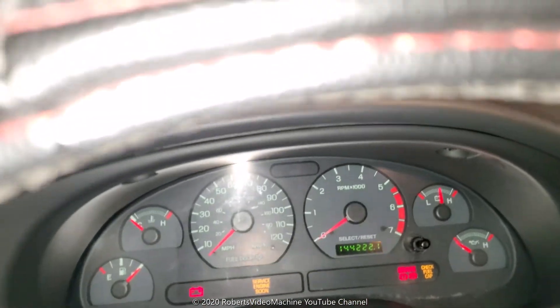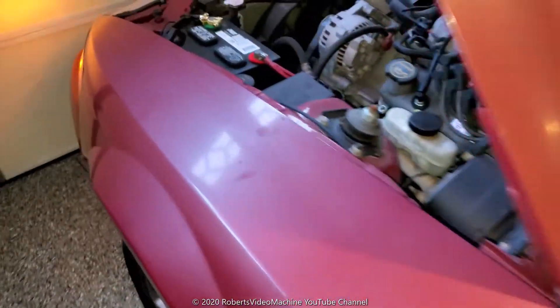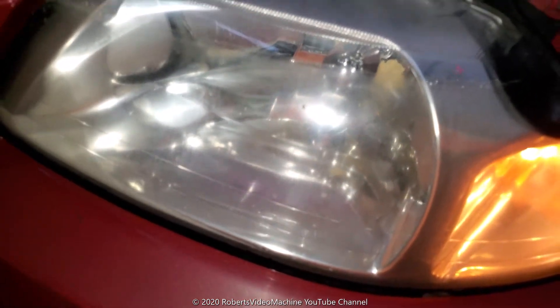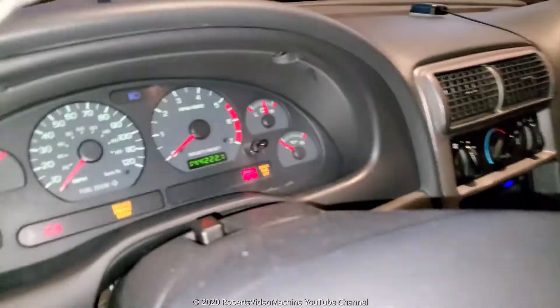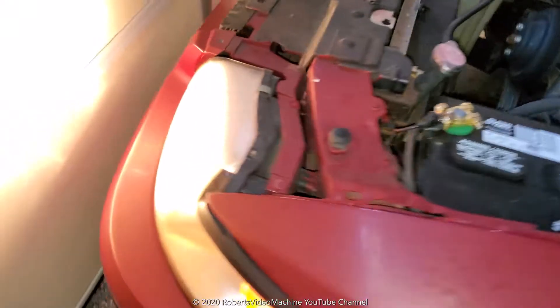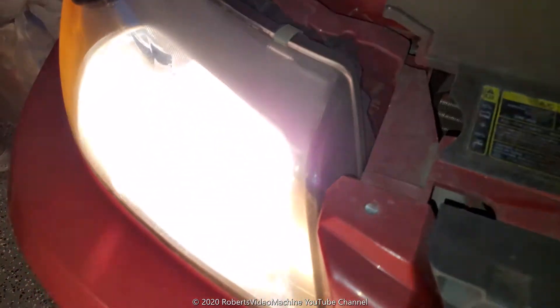I'm going to turn on the headlights — you can see they're on — but when I turn on the high beams they go dim. So the high beams are on but they're not lit up in the front, and that's for both sides. I checked the relays and I checked the fuses and they're okay. You can see the little headlight symbol on there.